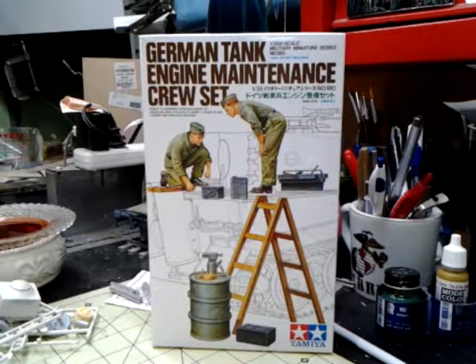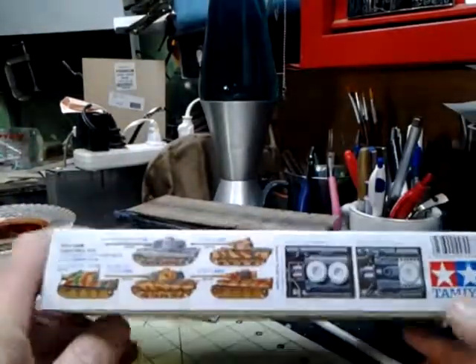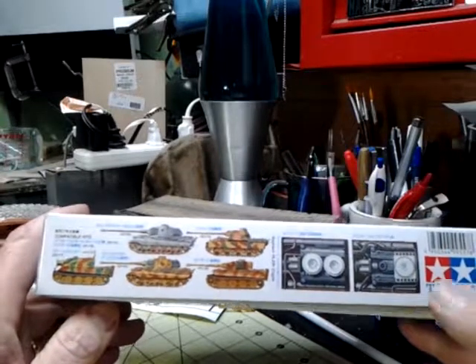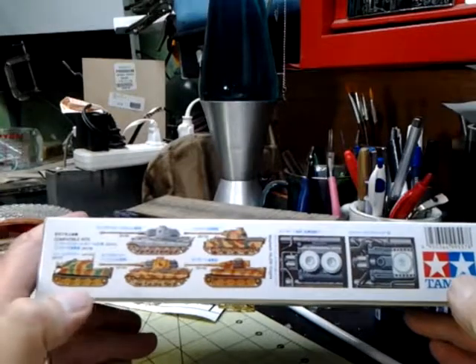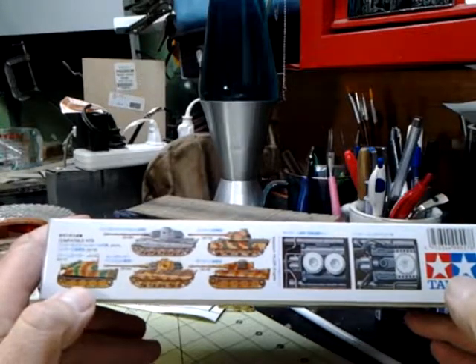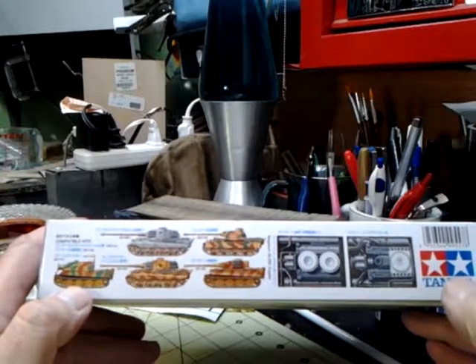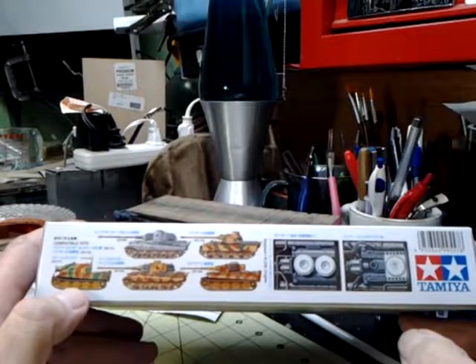This is a little different than a lot of the Tamiya figure kits because this is a top-opening box instead of an end-opening. On this side it shows you the compatible kits for this engine, which is a Maybach HL-230 engine. It is compatible with kit numbers 35177, 35169, 35164, 35170, and 35146. Don't ask me which ones they are — I've never built a Tiger in my life.